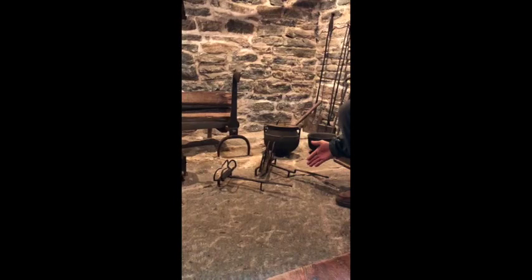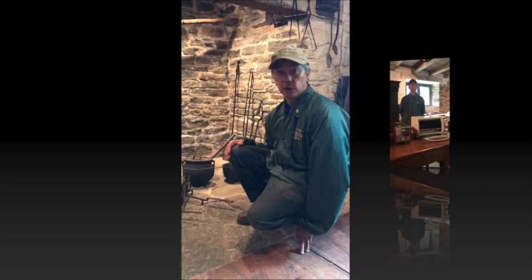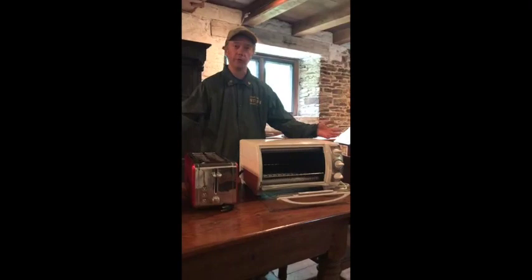This one here is an early 18th century toaster, and the one behind it is an early 19th century toaster. In a moment I'm going to show you a comparison of different kinds of toasters that exist today and then demonstrate how to use some of them.